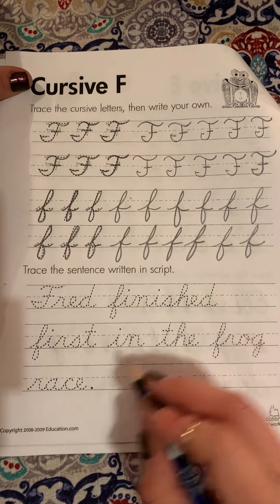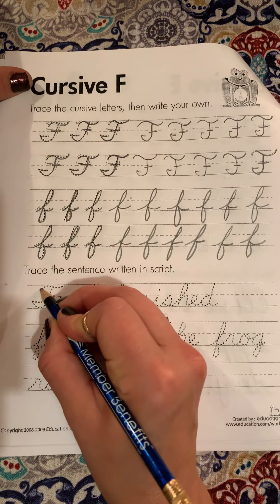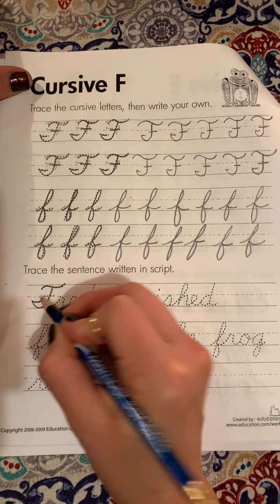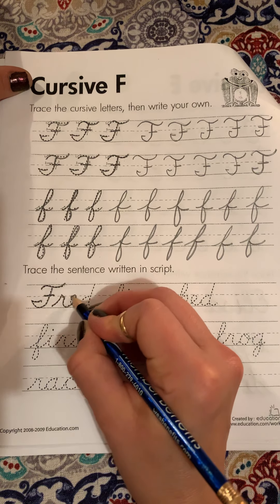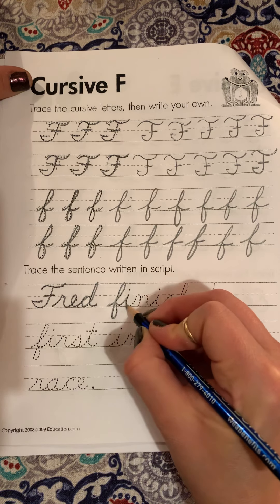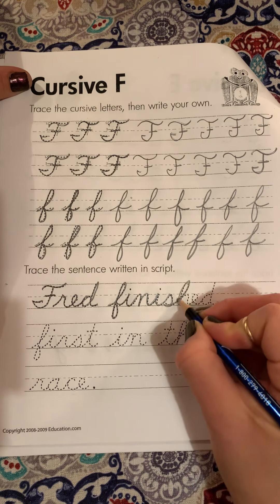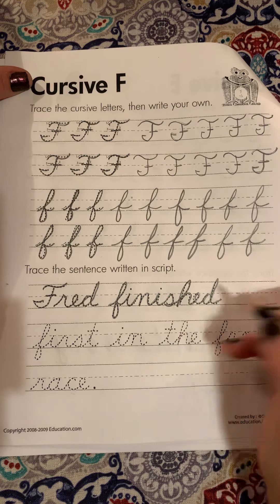Fred. Fred finished first in the frog race. Fred is the first word in the sentence, but it's also a name. Fred. Fred finished.